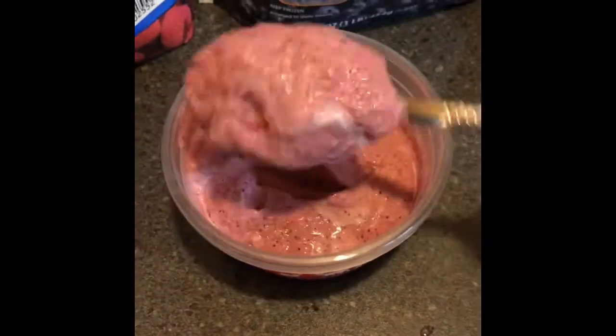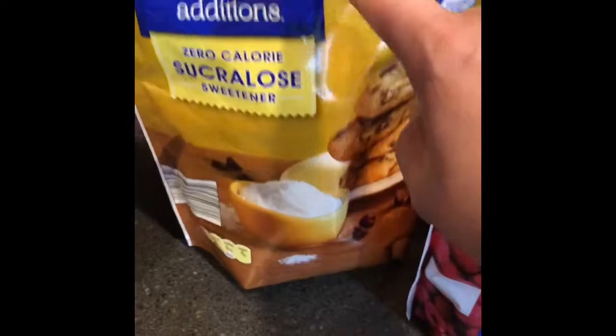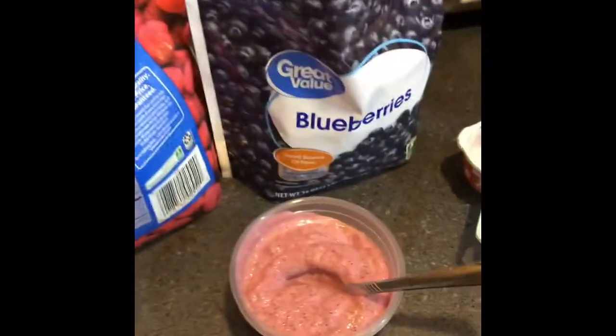This is the consistency it turned out — it is more like ice cream, so I'm just gonna leave it like that because it tastes really good. I ended up doing two tablespoons of this, one-fourth cup of this, one-fourth cup of the berries, and a tablespoon of the sweetener. Frozen treat!